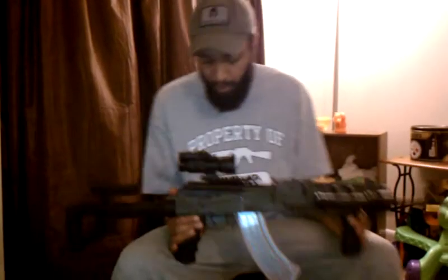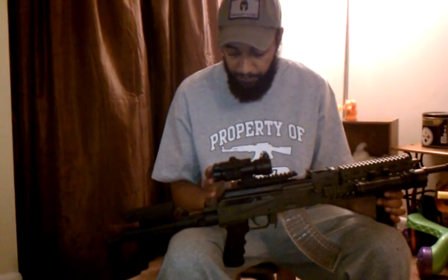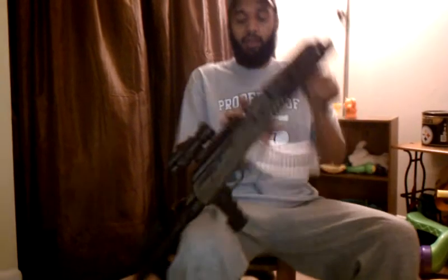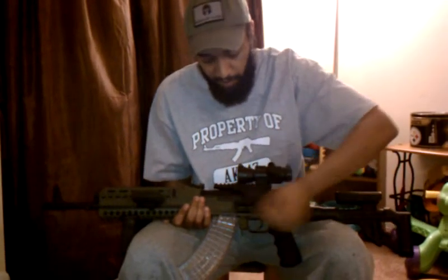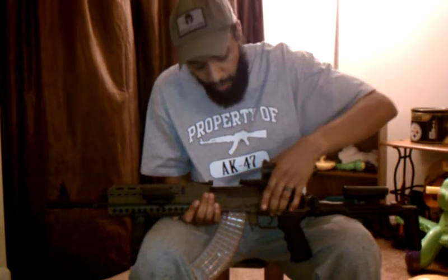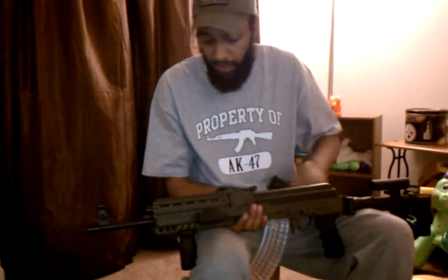I have a Primary Arms 30mm red dot sight — 4 different reticles, 7 brightness settings — and it's mounted onto a Kalinka removable side rail mount. So God forbid if something should ever happen to my optics, I can go back to my trusty iron sights, which are dead on.